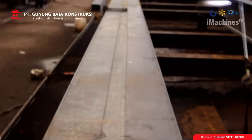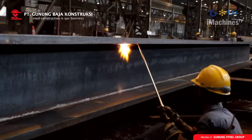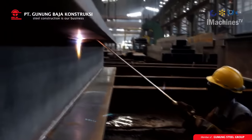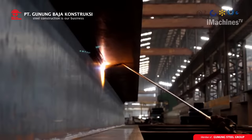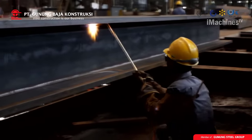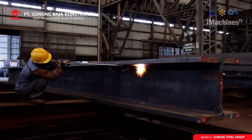Final inspection: after straightening, the welded beam undergoes a final inspection to ensure that it meets the required standards. The final inspection involves checking for defects such as cracks, porosity, or incomplete welding. Any defects are identified and corrected before the welded beam is approved for use.